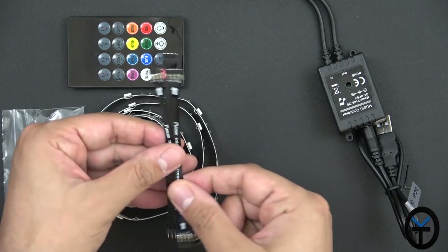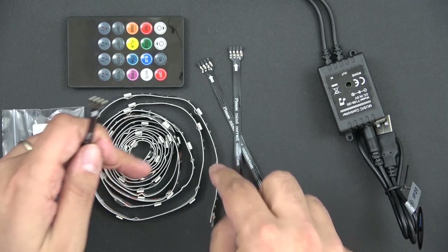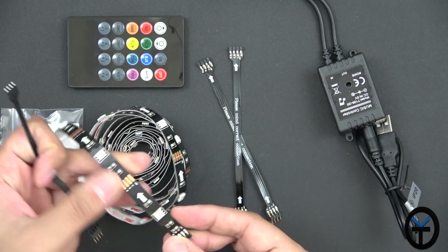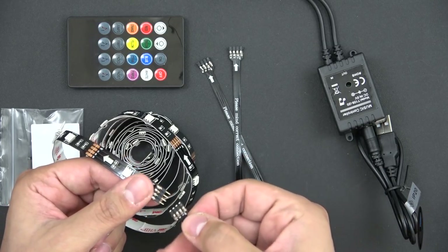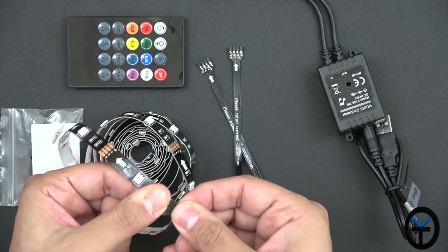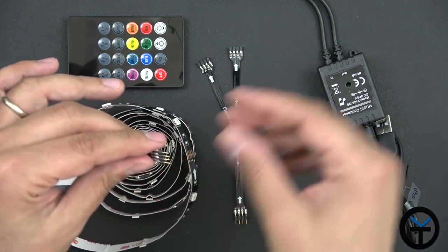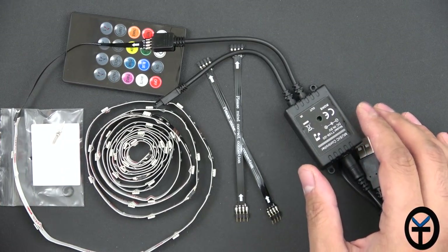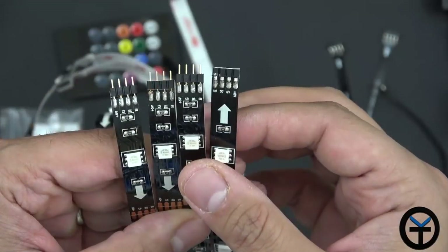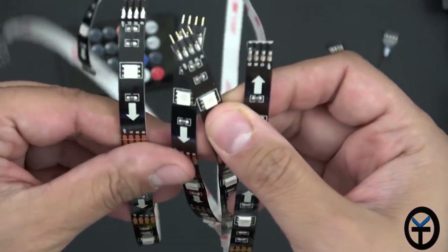They also provide connectors to connect the pieces together. They recommend you not twist the connectors since the LED strips are inside them. To connect, put them together in the right direction following the arrow. This piece will then connect onto the controller. I'm going to mount this on my 40-inch Samsung TV here in the office. I've separated all four pieces — one, two, three, and four — and they're ready to go.